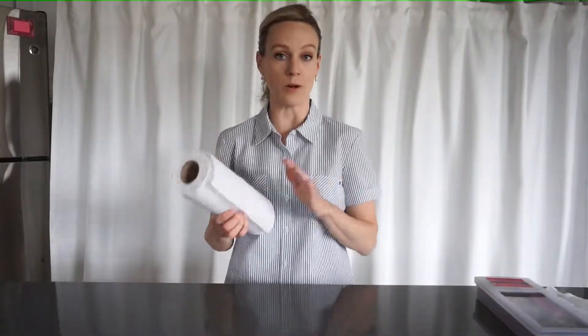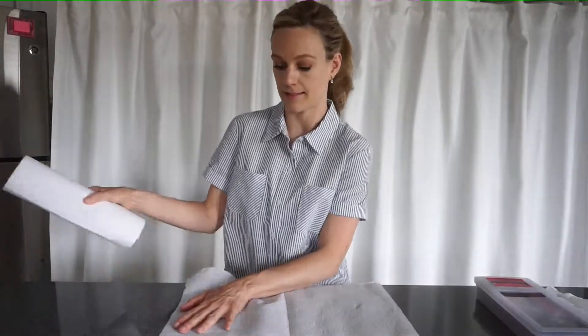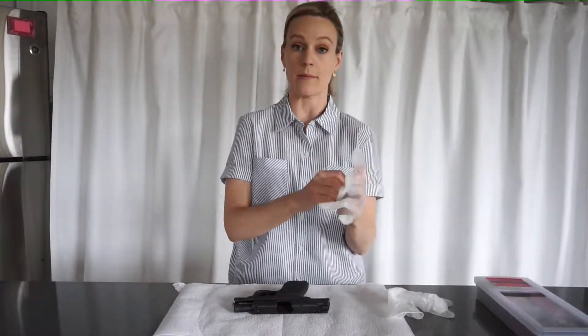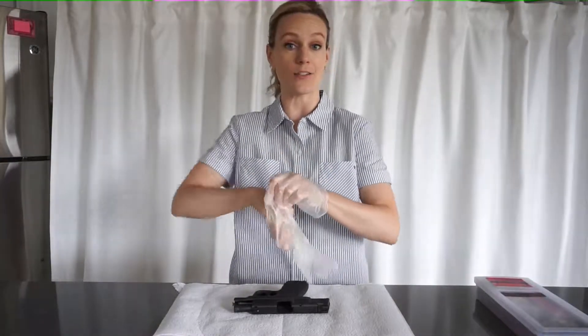You'll probably want a workspace. Today I'm going to be using paper towel, but you could also use newspaper or a placemat or something else. I also like to use gloves because I don't want to get my oils on the firearm and I don't want to get the cleaning solution on my skin.